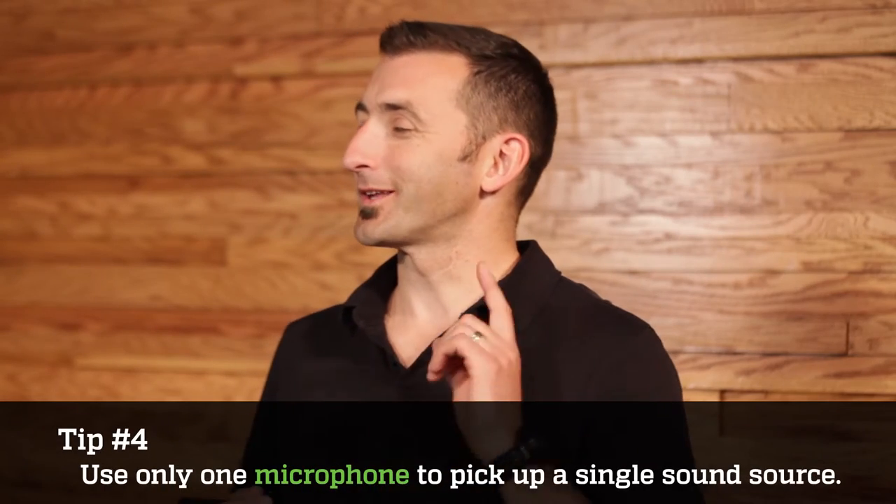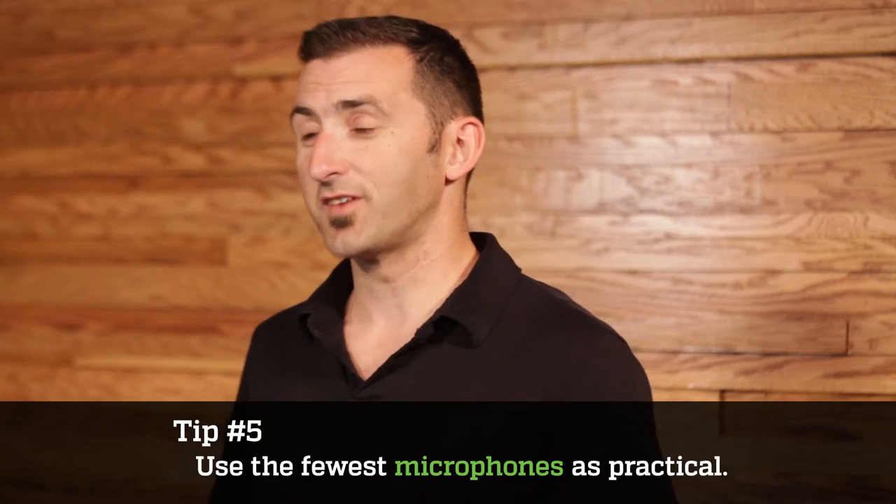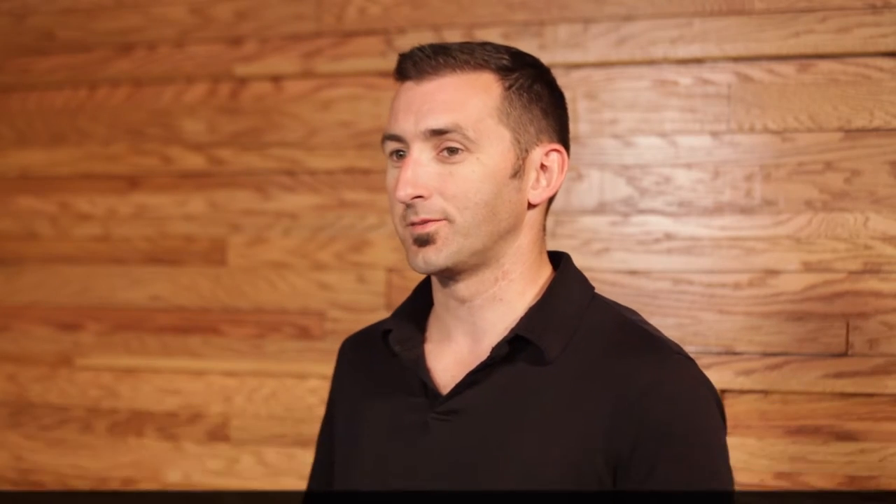Number four, you only want to use one microphone to pick up a single sound source. This is not referring to using two mics to pick up the top and the bottom of a snare or the in and out of a kick — that's awesome, keep doing what you're doing. This is talking about using two SM57s to capture the top of a snare — that's the same sound source. Number five, you want to use the fewest microphones as practical. Some mics, if placed correctly, can actually pick up other sound sources. Just keep in mind the sounds you want and the sounds you don't want.